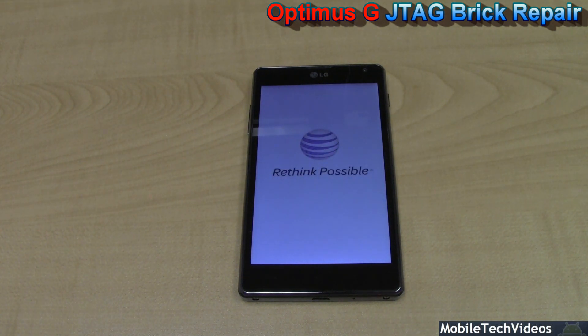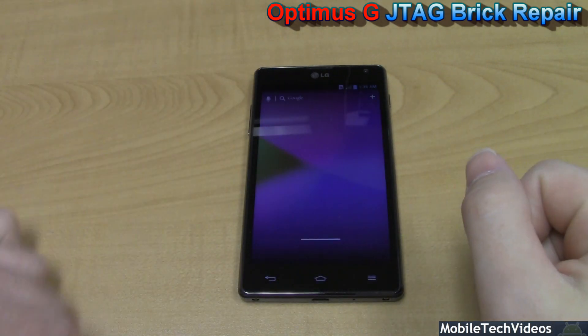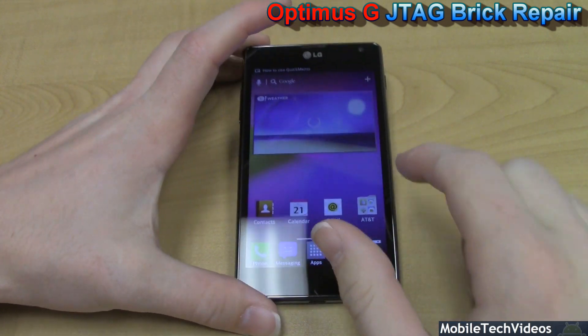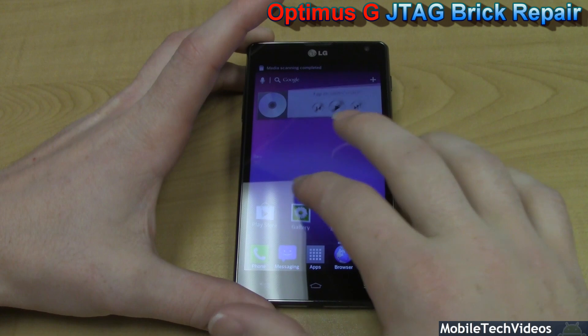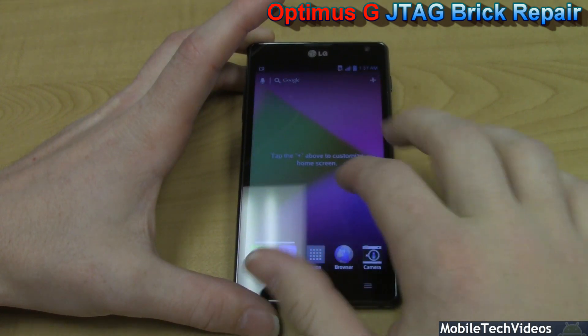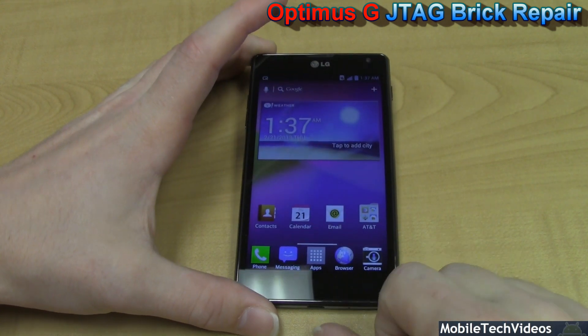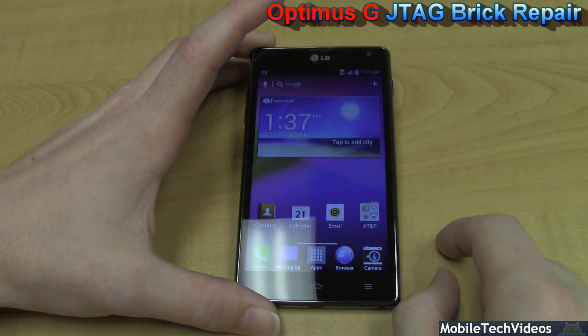We've got our Optimus G booting back up after successful JTAG brick repair along with an LG tool software flash. This is the AT&T model; however, on our site you'll see that we support all models of the Optimus G. This is actually one of my first times to be hands-on with the device, and the APQ8064 literally just flies — it's extremely powerful.